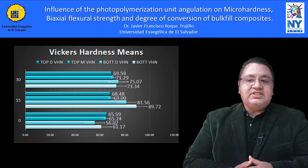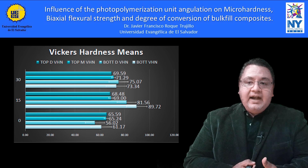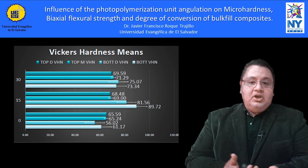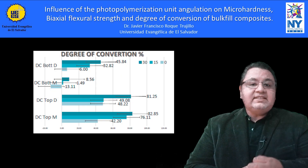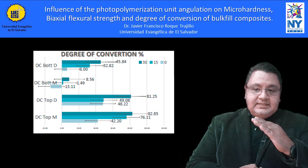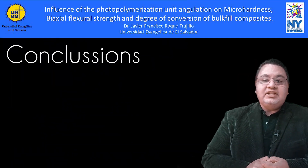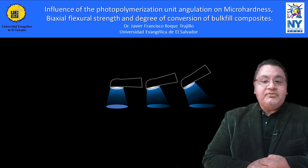There were statistically significant micro-hardness differences between angulations, and when comparing surface-angulation correlation, micro-hardness values at the bottom were higher than at the top. The bulk-fill composite's modified organic phase enhancing translucency could explain these findings. Degree of conversion values in the upper surface area were statistically higher than in the lower phases. As the photopolymerization tip tilts, the preparation walls become obstacles for light transmission, presenting shadows or blind spots. The photopolymerization unit angulation affects bulk-fill composite physical-mechanical properties, mainly at the bottom of the restoration.